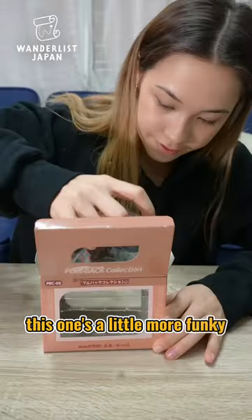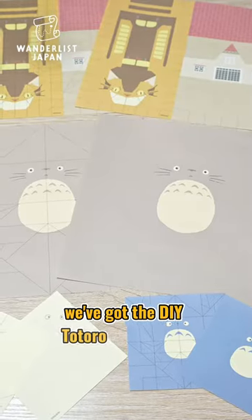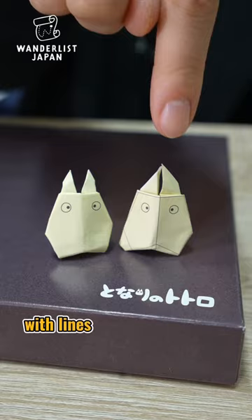This one's a little more funky, but it's the Omu pullback toy. And last, but definitely not the least, we've got the DIY Totoro Origami Kit. And don't worry if you're not so confident in your origami skills, because they've got plenty of practice papers with lines that you can follow.